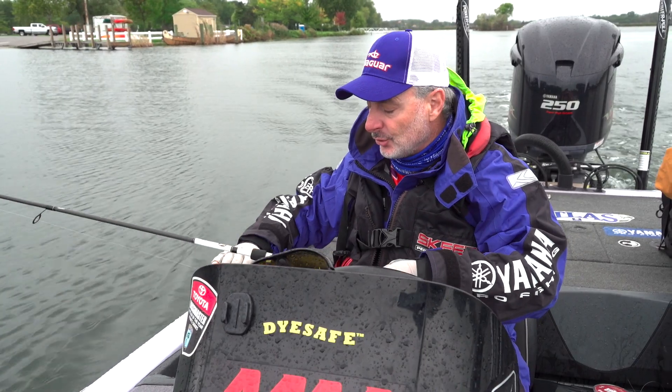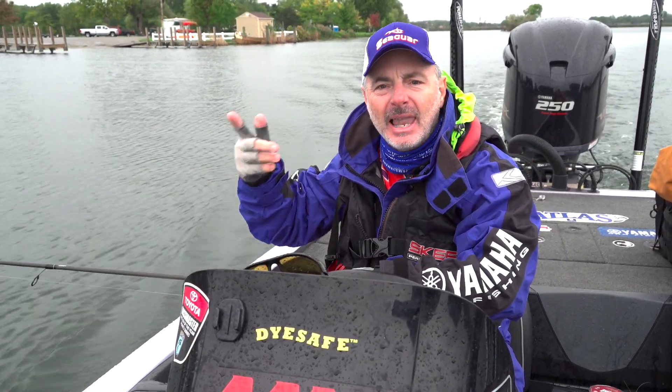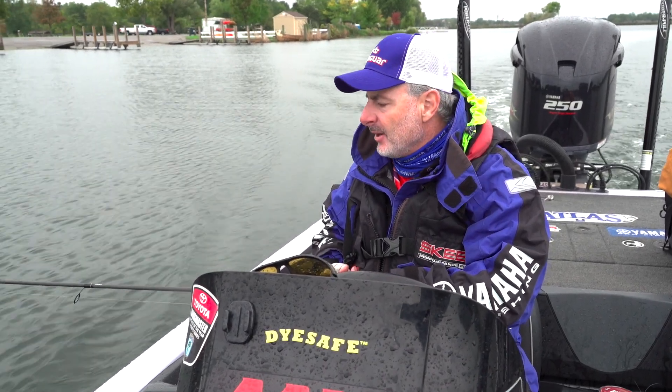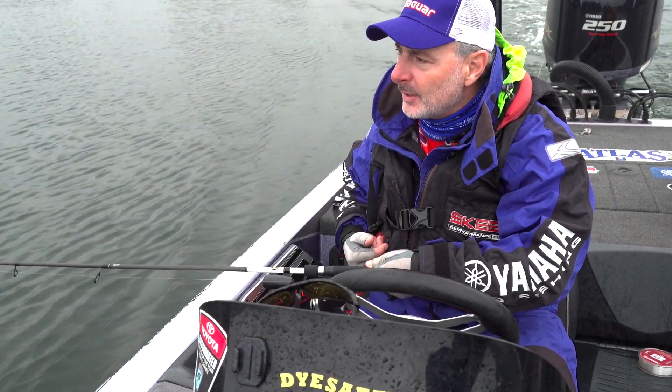Don't have anything on it, just make sure you have straight line, and as we're sitting here talking about this, that line is unraveling. About another 10 or 15 seconds of it and we'll get a lot more of that twist out of there.